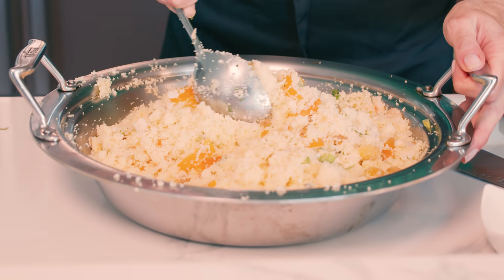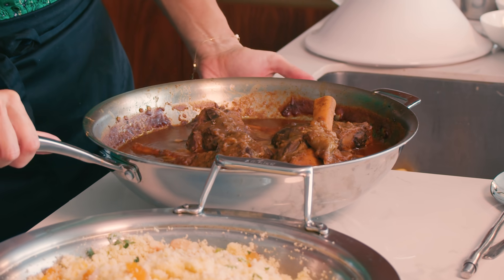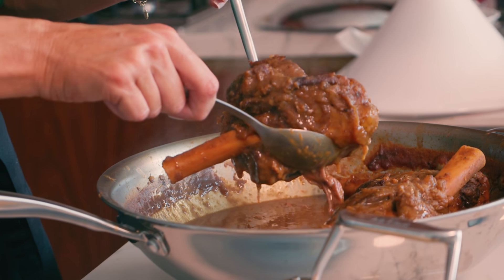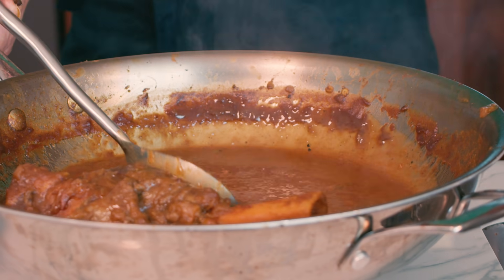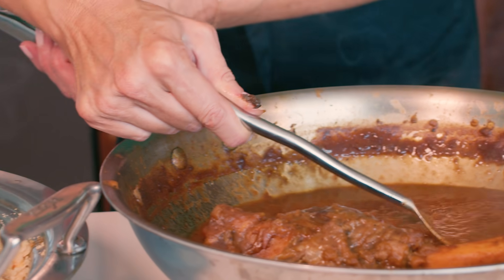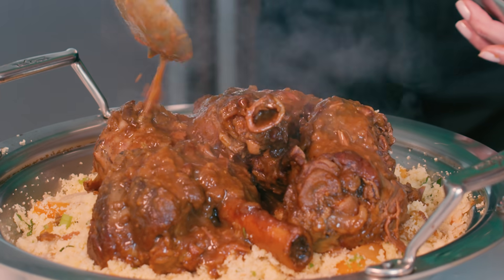Mix it together and serve with the soft, succulent lamb shanks. My shanks are ready and I'm going to serve them over my couscous. The lamb shanks are delicious and succulent, falling off the bone and covered in that rich, luscious sauce. Honestly, this is the perfect dish for your iftar table. It's got a great mix of protein and complex carbs — it's going to sustain you after a long day of fasting. You might need a nap after.